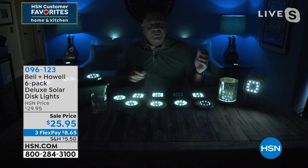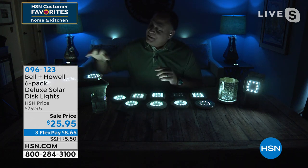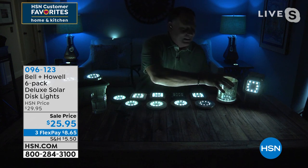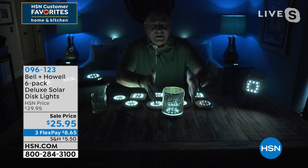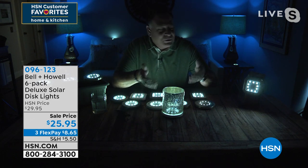You can mount these in planting boxes or flower pots. My wife Kelly came up with this idea — she put it underneath a little vase, a little glass piece, and it looks so cool coming up through there. And then of course for your mailbox, your fence posts — these are really, really bright.